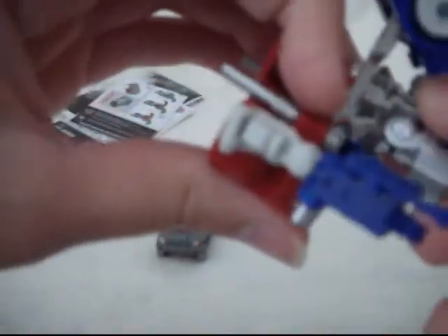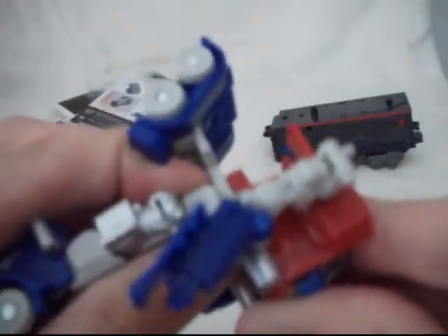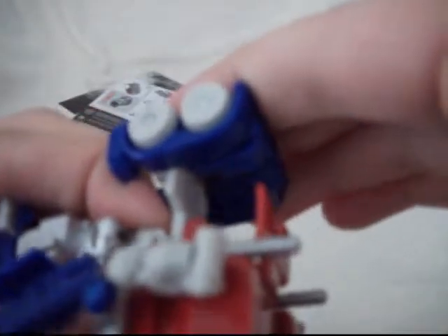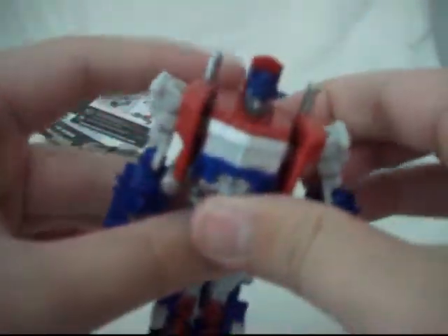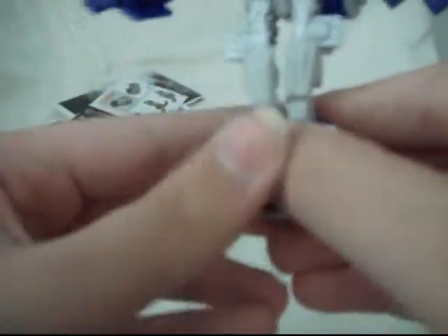Now you rotate the waist — the midsection — and it should look like that. Then you push this whole front part back like so. It can be a little bit tough, especially doing it in front of a camera. This part flips down and flips the head up. Now you want to pull these parts down so you have longer legs, and you separate them. And here you have Optimus in his robot mode — it's pretty cool.